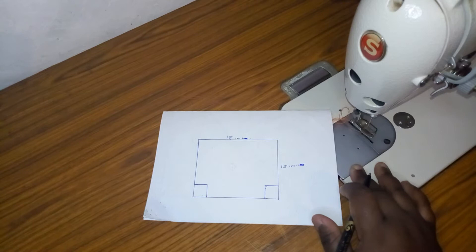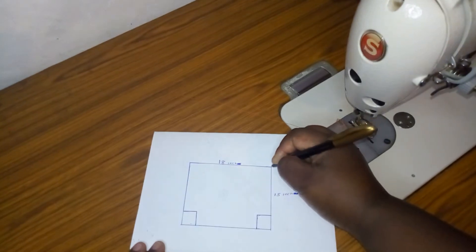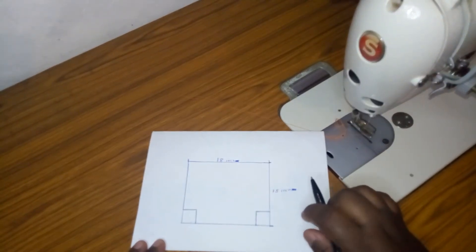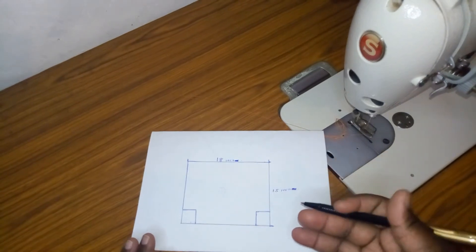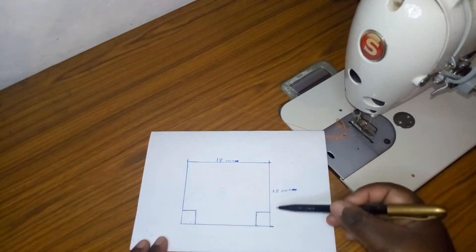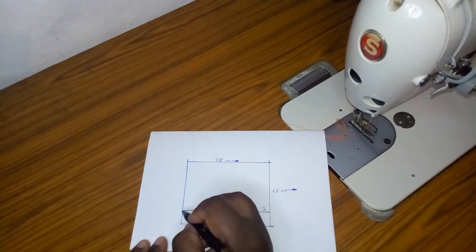I have a piece of paper and I'm going to explain briefly how we are going to cut our packaging bag. I have a rectangle that is 18 inches by 15 — from here to here it's 15 inches and from here to here it's 18 inches. I used centimeters in practice but I'll call them inches as we assume we are cutting on fabric. After you've measured your 18 by 15, you're going to draw a square of three inches by three inches on both ends.